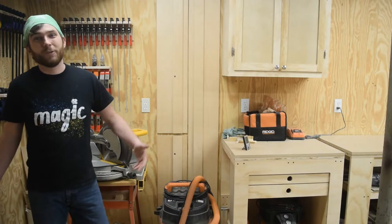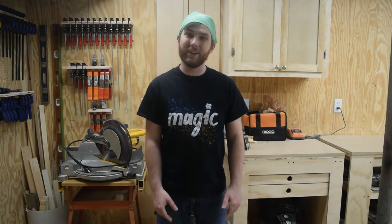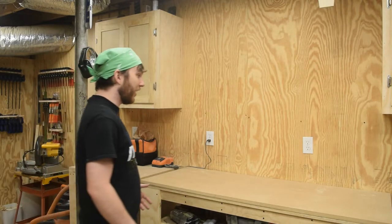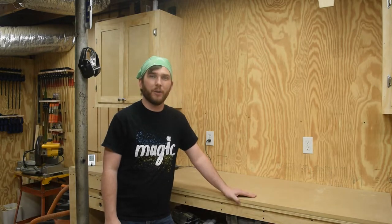Hey, welcome back. It's been a really long time since I posted a new video, and part of the reason I made this one is because my third block at the high school where I teach found out I had a YouTube channel. As you can tell, things have been changing in the shop. I got rid of the long old workbench that came with the house when I bought it and replaced it with this five-foot-long rolling one.